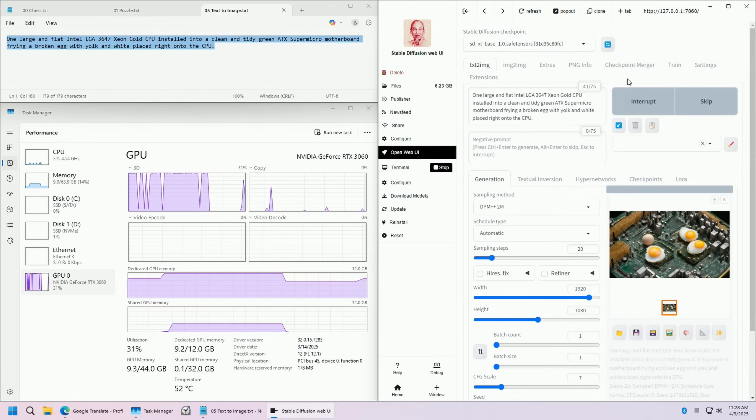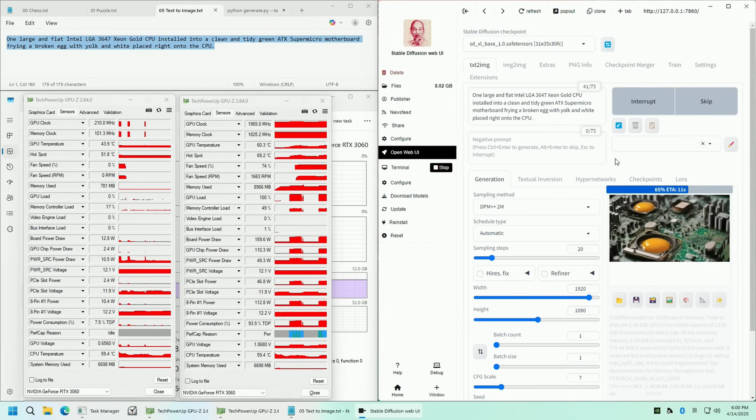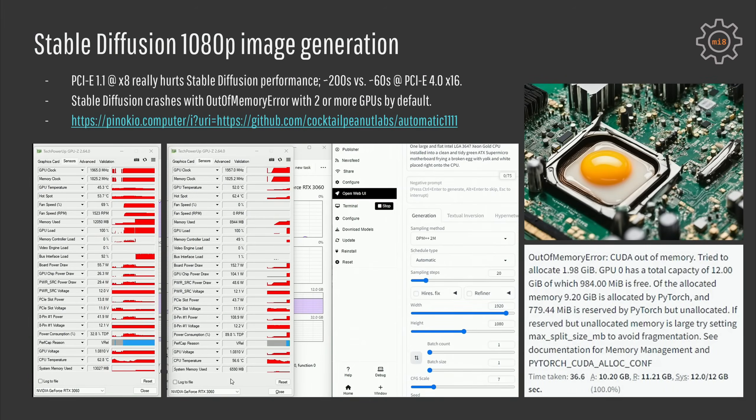Apart from LLMs I also tested Stable Diffusion image generation using the Automatic1111 script for Pinokio. PCIe 1.1 really hurts the 3060's performance — one 1080p image generates in 200 seconds (over three minutes), while with proper PCIe 4.0 connectivity we get one image in about one minute. Unfortunately Stable Diffusion crashes with an out-of-memory error when a second or third GPU is added, so I could not test multi-GPU image generation. I tried to find quick settings to resolve this but couldn't — the Automatic1111 script apparently doesn't support multi-GPU configurations easily.